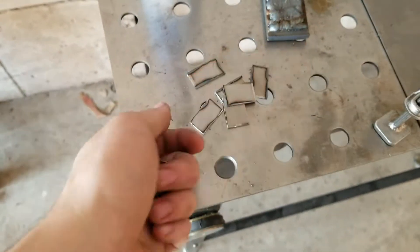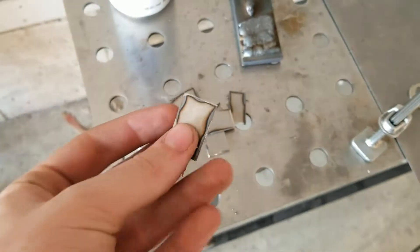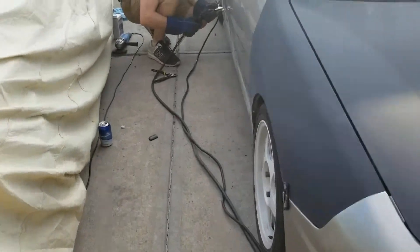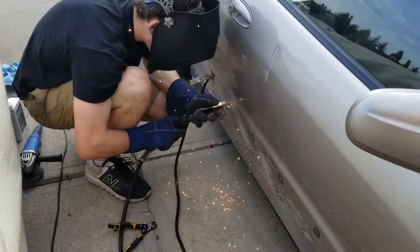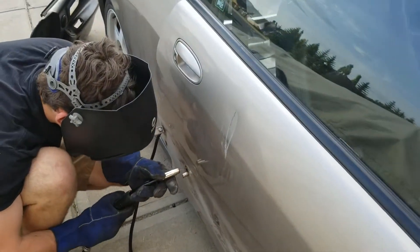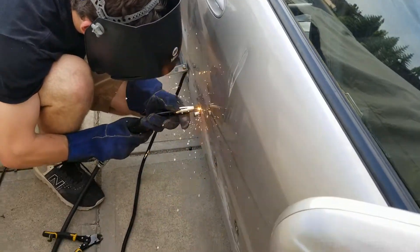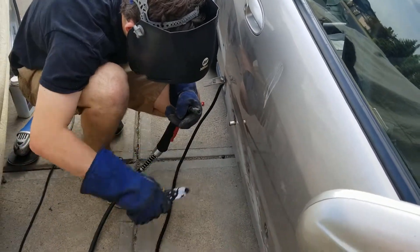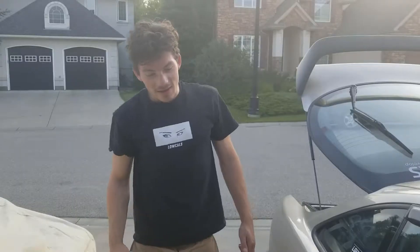I finished cutting out a few more of these little filler pieces and Noah's over here welding them all in. Let's see what he's got going on. We got one, two, three, four, five and he's on number six — of nine? Nine aside. Nice, well we're making good progress. It's definitely a little slow work, but we're getting her done.